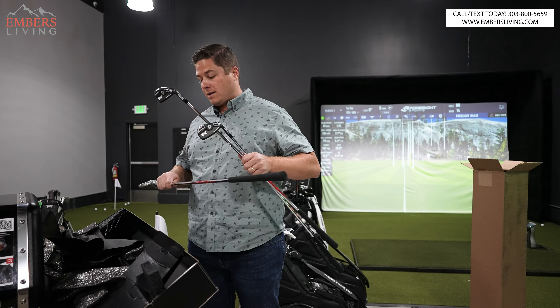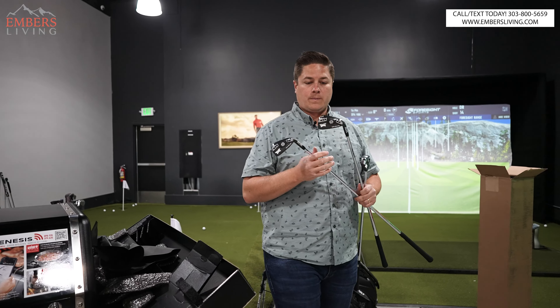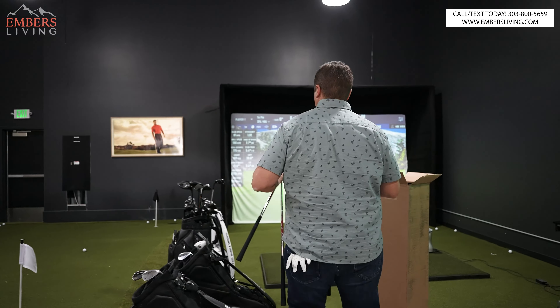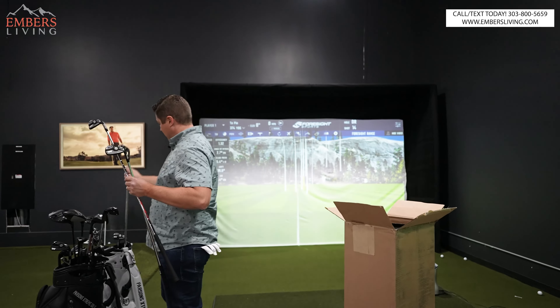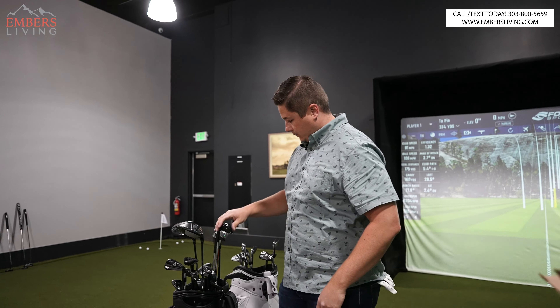All right, Gen 5s. First and foremost, make sure to subscribe to the channel and tell us what you guys think. If you're in the Denver, Colorado area, you can come down and get fitted today or come check out our barbecues. We have an awesome showroom down here. You can get some clubs, whatever you want to do.